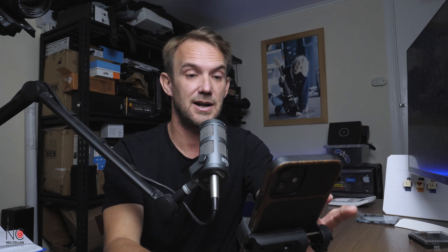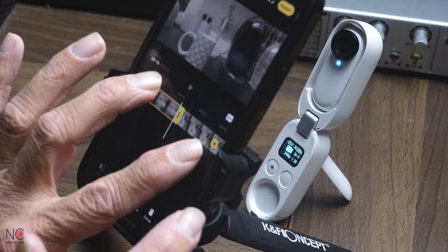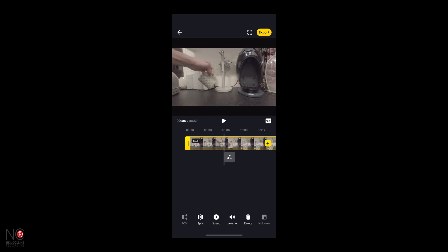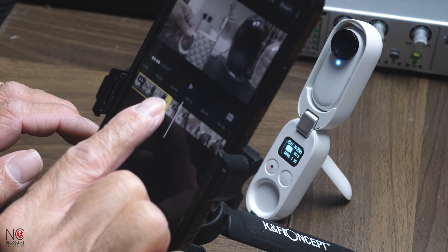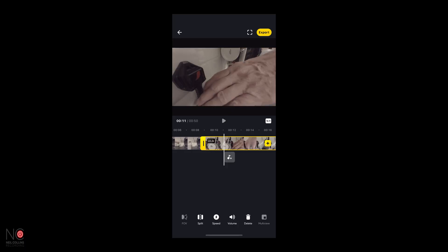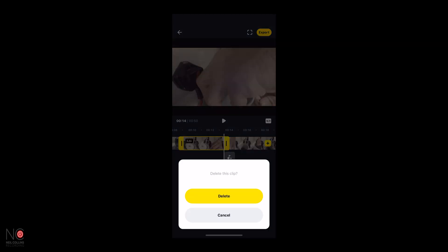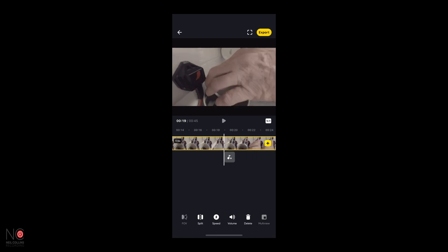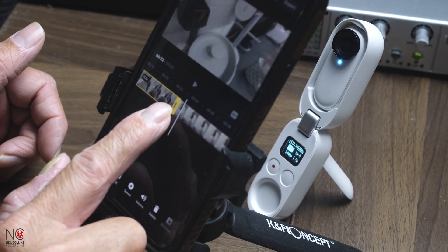If you want to top and tail your clip, click on the actual clip and it will give you the two little icons each side. You can pinch to make it bigger and then just move it in and out to edit your clips, and the same the other side — you can just bring the end in to where you want it to end. You can either do it that way, or another way: say with this one we want to start there, you can go to the split function and it will split the clip in two, then just choose the bit you don't want and delete it.